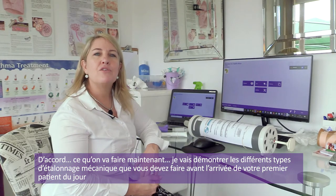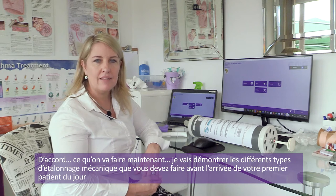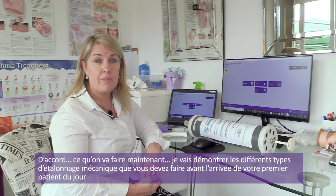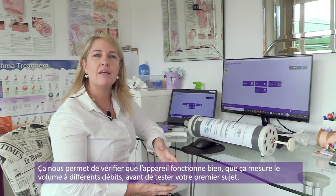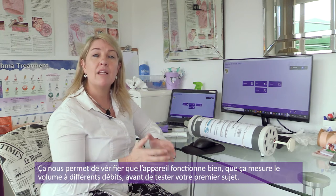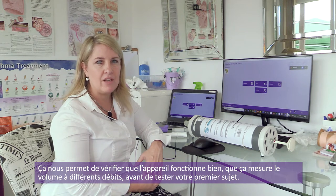What we're going to do now is demonstrate the various types of mechanical calibration that you need to conduct before your first patient of the day. What we're doing right now is checking that the machine is in good working order, that it's reading volume at the various flow rates before you test your first patient of the day.